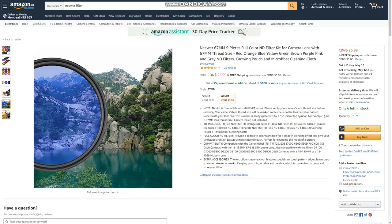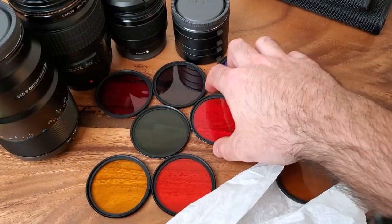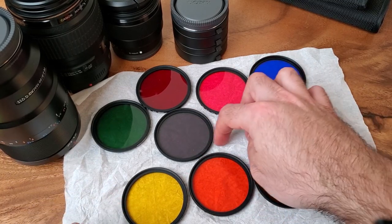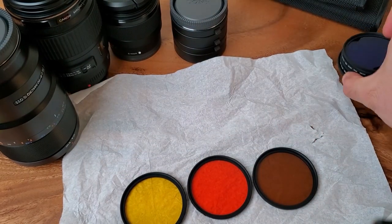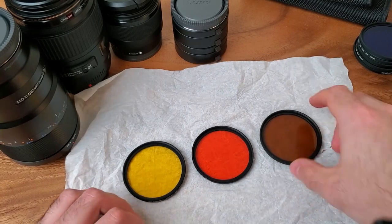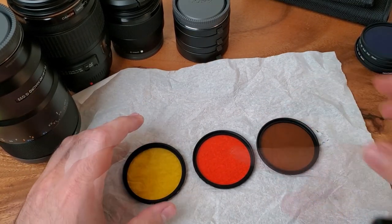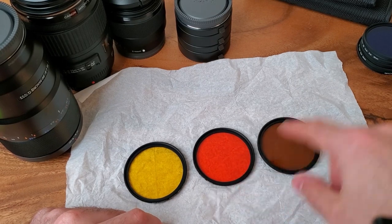I'm going to show you on a white paper so you can see the colors correctly. As you can see, all those colors right there are not useful for aquarium photography — basically I would say they're trash and I would never use them. The only three filter lenses I found to be almost useful were these three. It makes sense if you want to cut the blue wavelength from the LED light.